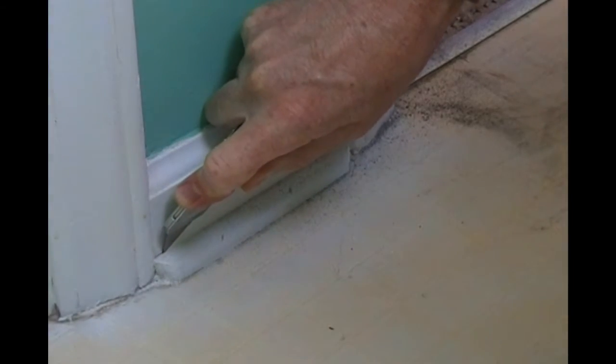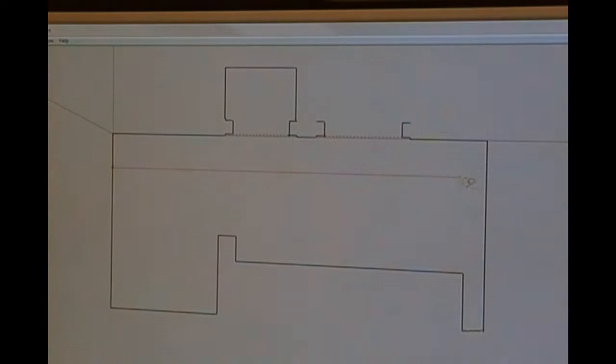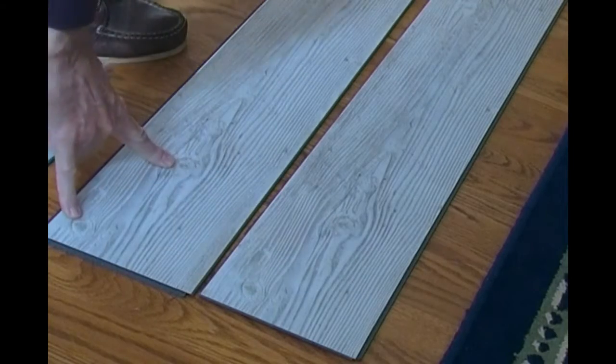We'll see the removal of the toilet, removal of the shoe molding, which we will recondition and replace. We'll decide on the layout, and we'll undercut door jams. We'll be scraping off some old caulk and selecting different patterns, making sure they don't repeat.